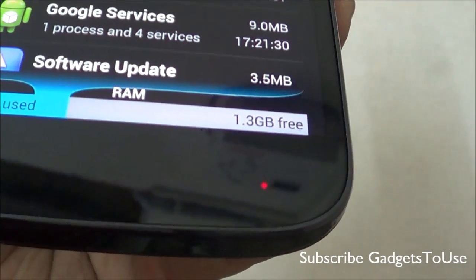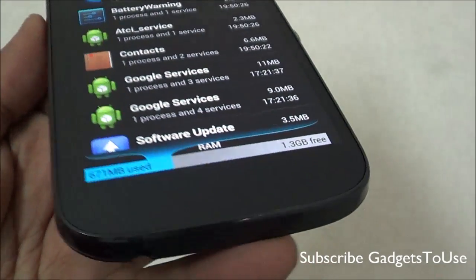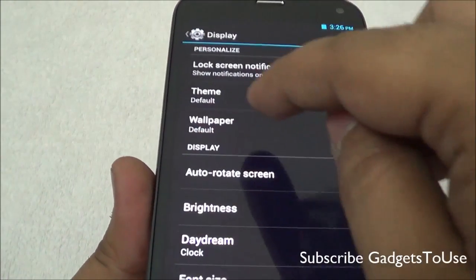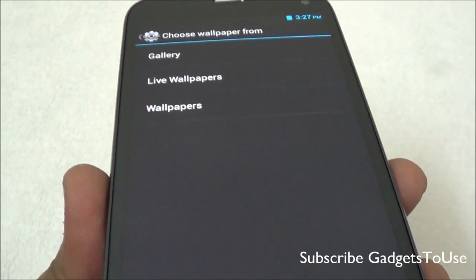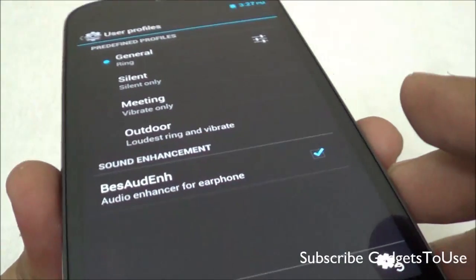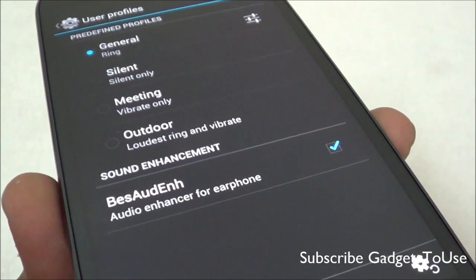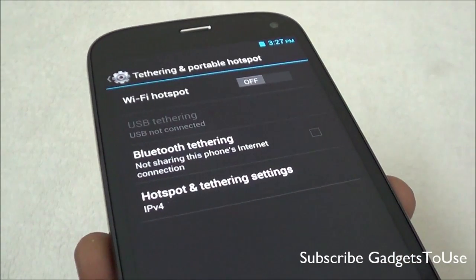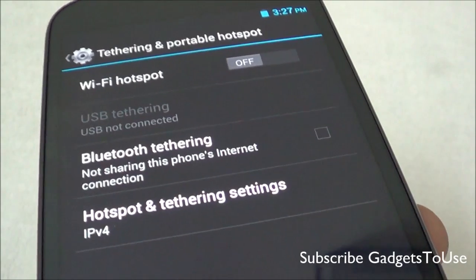You get around 1.3 GB of RAM free for applications and heavy games — quite a good amount. The device also supports automatic brightness. For wallpapers, live wallpapers and static wallpapers are supported, but video wallpapers are not supported by default, though you can enable them with third-party apps. Under sound settings, there is an audio enhancement option for better sound quality through the in-ear headphones. You also have support for a portable Wi-Fi hotspot, USB tethering, and Bluetooth tethering.